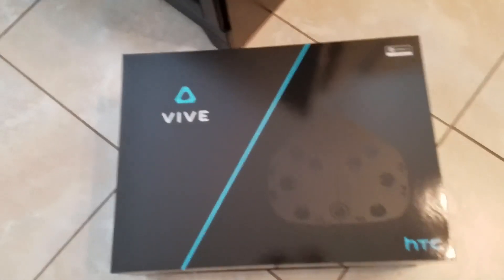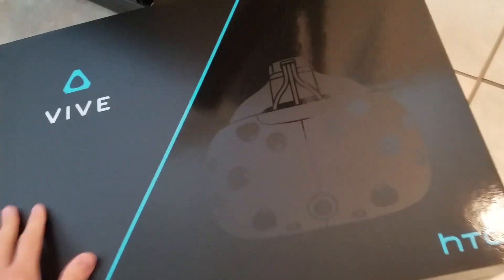Look at this beautiful box! It's so beautiful and shiny, and look at the vibe! Oh, it's so pretty!